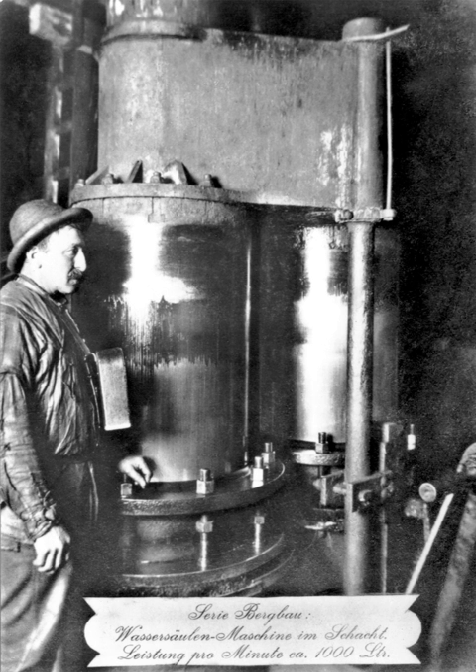Other applications included usage by the railway companies, where they powered railway turntables, cranes, hoists, etc., revolving stages at the London Palladium and Colosseum Theatre, and powering pipe organs.